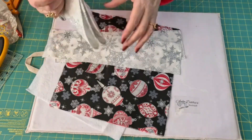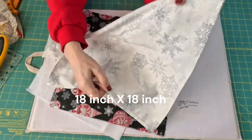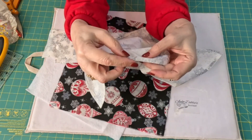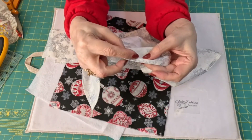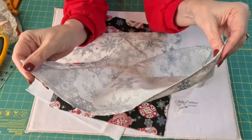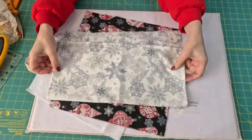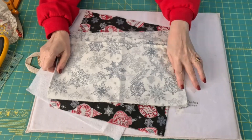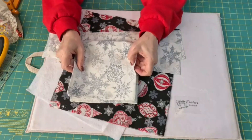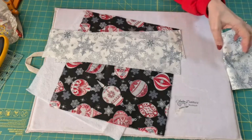I went ahead and hemmed our napkin. This is a double fold — just fold over about a quarter inch and fold it over again and stitch all around the edge. If you want to see me doing that and need more instruction, you can refer to the Halloween placemats, which is the first time I did that. I'll link it in the description below. I just went ahead and sewed up our napkin for us.